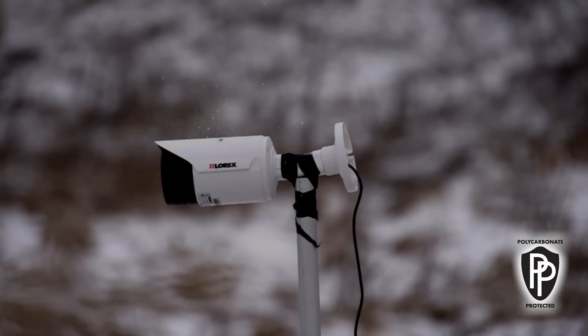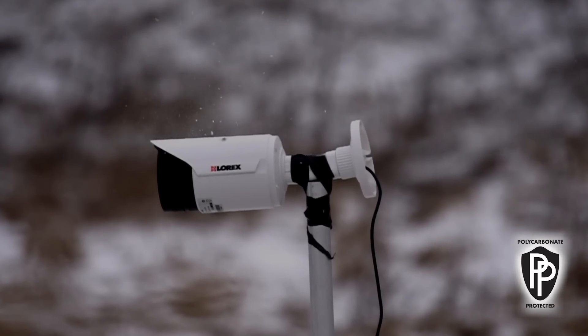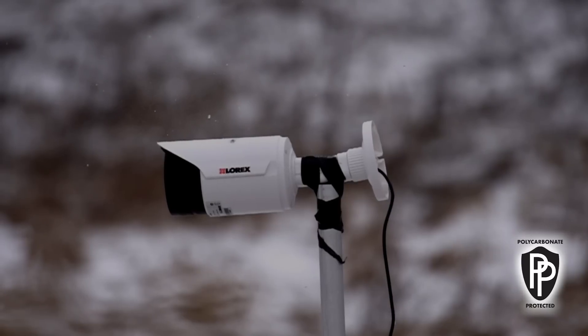The projectile traveling at 900 feet per second actually got deflected on the top of that polycarbonate housing. The only remnants is that black smudge. Better that than a broken camera.